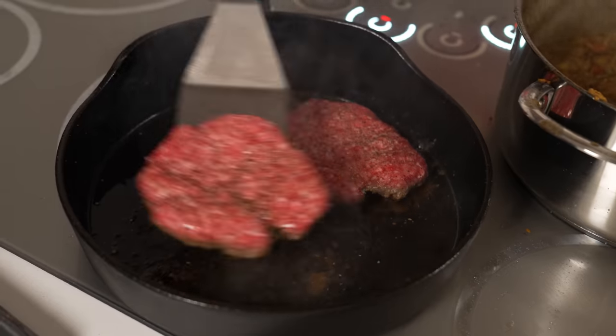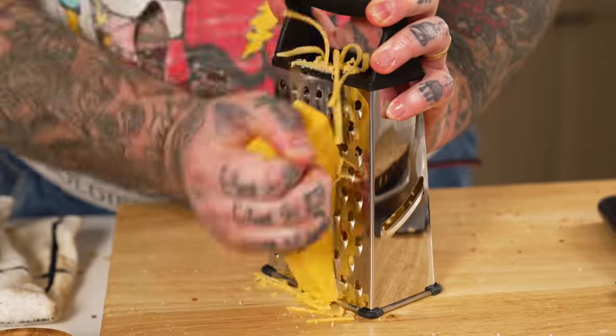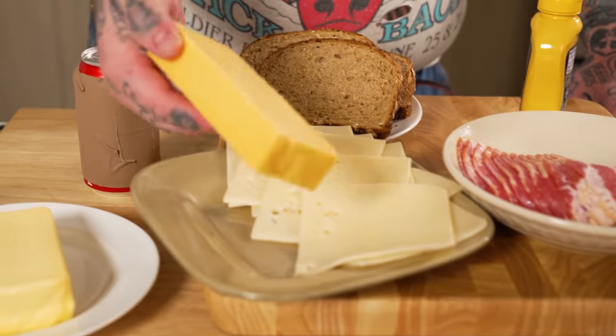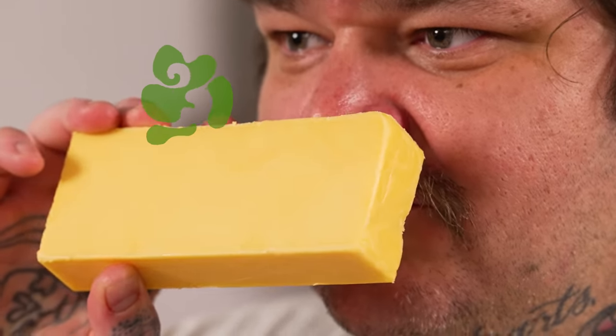We got a big ol' pile of ground beef — beef people, beef things. We got bacon, we got onions, we got cheeses. We got some really great bread here, Swiss cheese, and a nice sharp cheddar. This one's like the bottom of grandma's feet right there. You ever get the pumice stone out and kind of grind on grandma's feet?